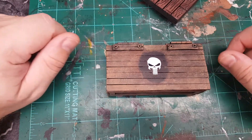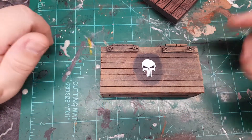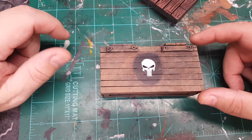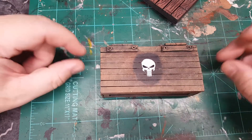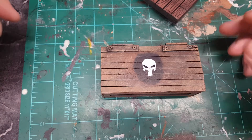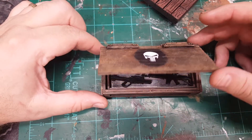Everything's made out of wood, handcrafted and painted to look weathered. I have two things I still need to add — I want to add a lock here, and I want to add straps on the sides to give it more of an authentic feel. But let's take a look at the inside.